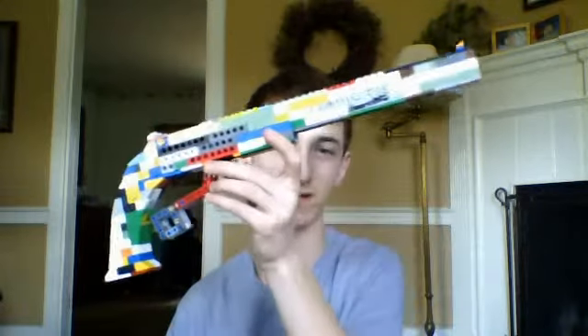Today I've got another special weapon for you. This time it's the Volcanic Pistol. Yes, ladies and gentlemen, I have finally built this weapon. You guys have been waiting for it, and here it is.